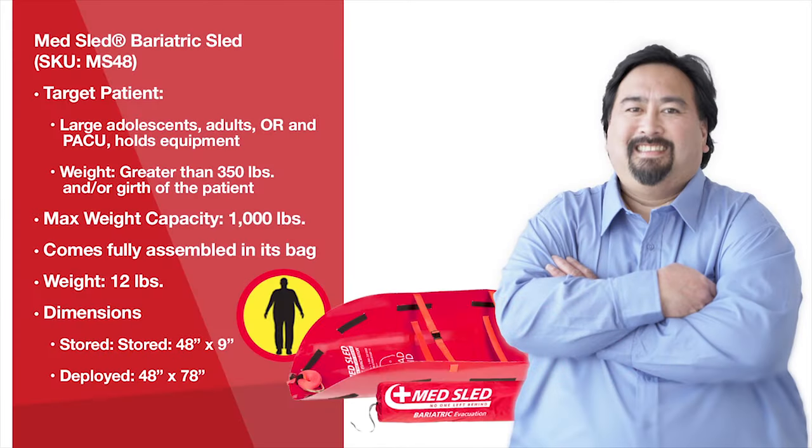Lastly, our Bariatric MedSled is designed to handle your largest patients. It is not a question of the patient's weight but rather their girth. For those larger patients, our Bariatric Sled provides an additional 12 inches of width. The Bariatric Sled is also ideal for your sickest ICU, PACU, and post-op patients that may need to be transported with additional padding and or life support equipment.